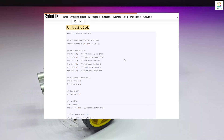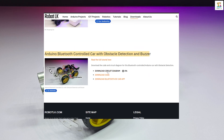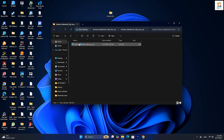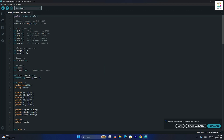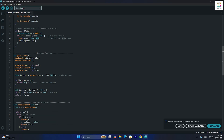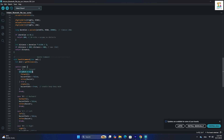The Arduino code download link is available in the description as an SSC file. Once you download it, unzip the file and open it in the Arduino IDE. Since I am using the software serial library in this code, you don't need to disconnect the Bluetooth module's RX and TX pins when uploading the sketch. To change the buzzer's beep frequency range, simply adjust the specified value in the code. If you want the car to detect obstacles at a further distance, just increase this value in the code.